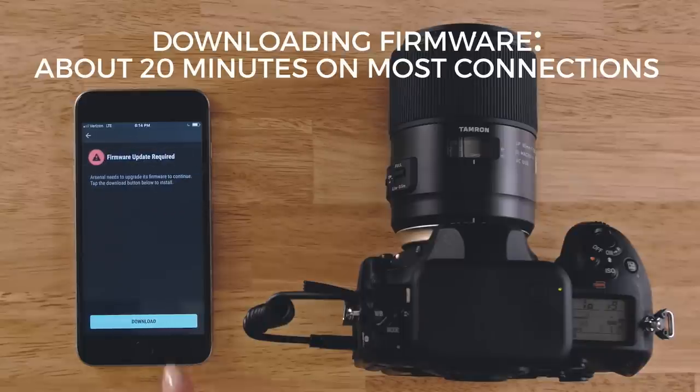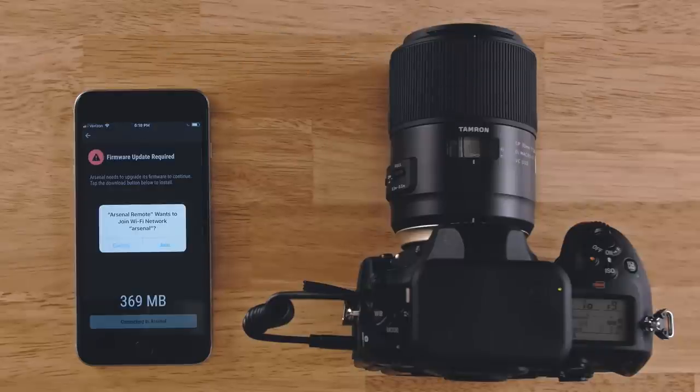If there is new firmware available, you'll need to download it and install it before using Arsenal. It is important to check for new updates before you go out shooting with Arsenal, especially if you won't have internet access.